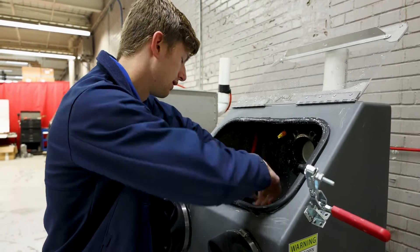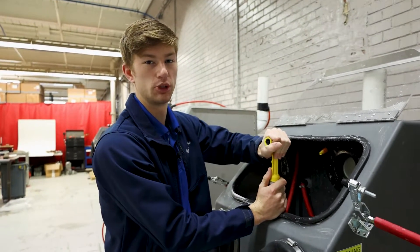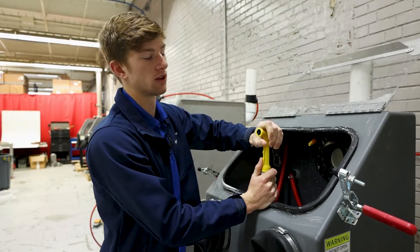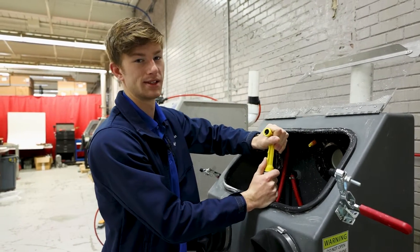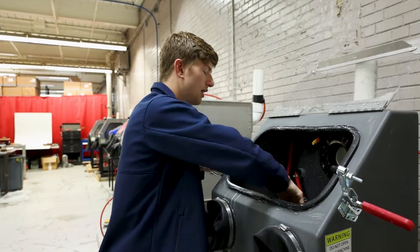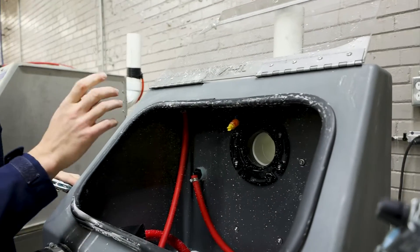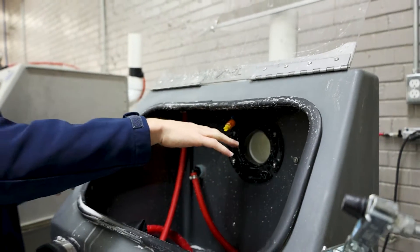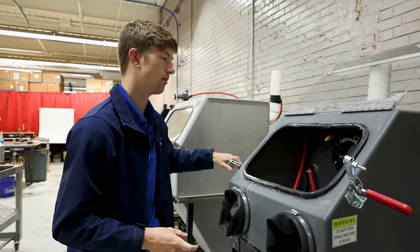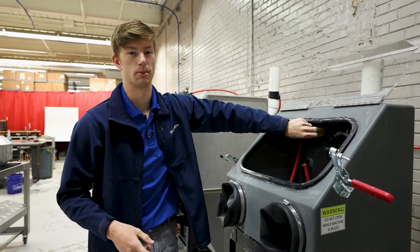Also on the inside you have your rinse nozzle. If you have an open loop machine it's going to be pulling from that garden hose that you hook up to the machine, but if you have a closed loop machine this is going to be pulling from the basins, and you can use this to rinse down your parts after you finish blasting. Up top you've also got your window rinse. If your machine has one of these, this is what is used to spray off the window to make sure you have clear visibility as you're blasting. This also pulls from your basins or that garden hose on the back.